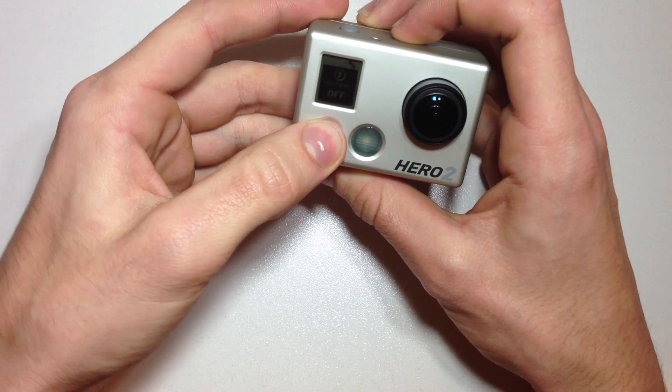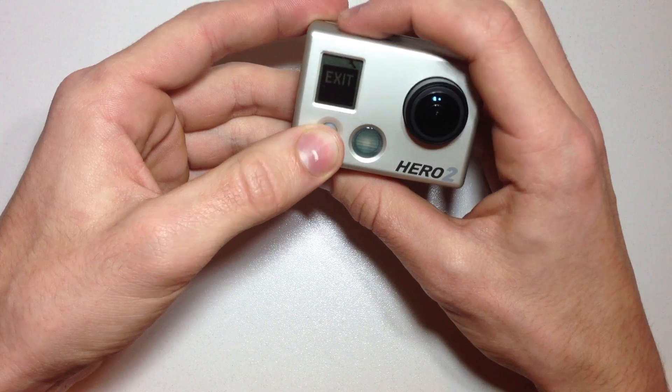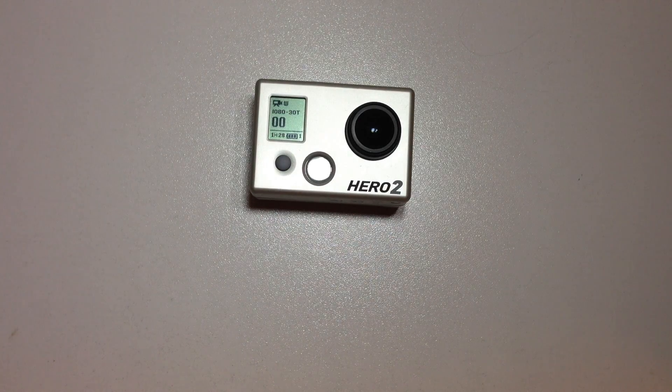And now you're basically done. Exit out of the menu by hitting the select button until you reach exit and hit the shutter button. Now you should see that everything on the SD card is erased. If you have any further questions, feel free to put them down in the comments below and I will answer them as soon as I can. Thanks for watching and see you in the next video.